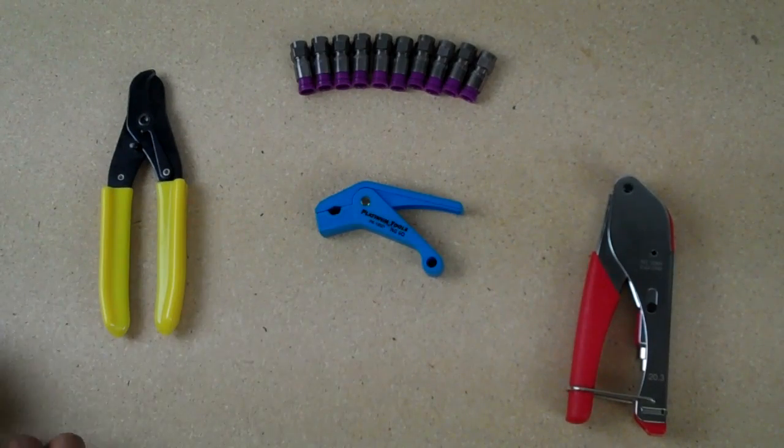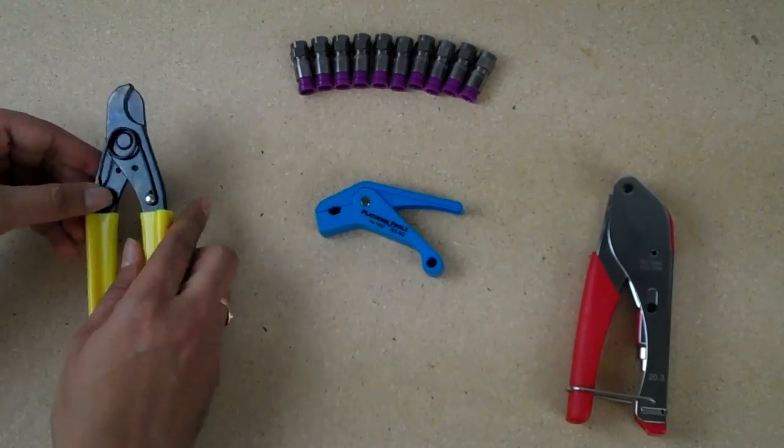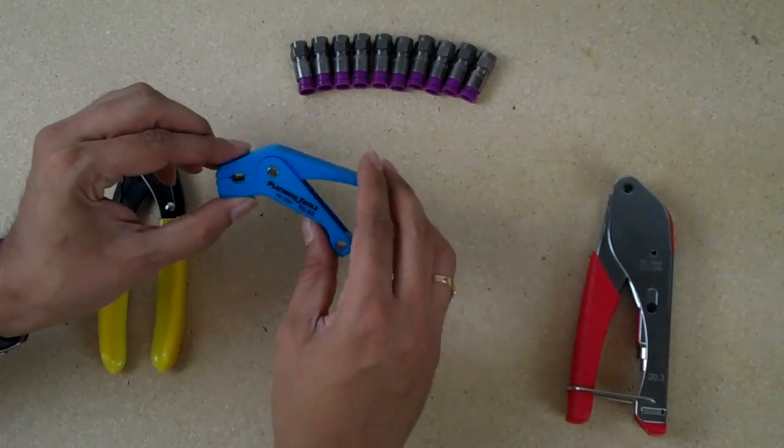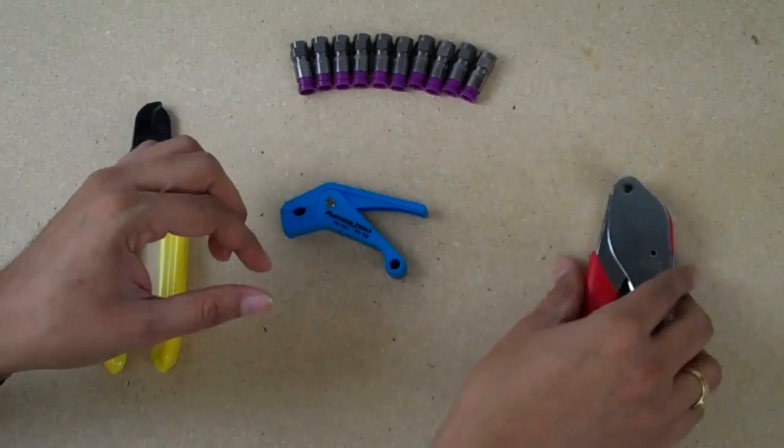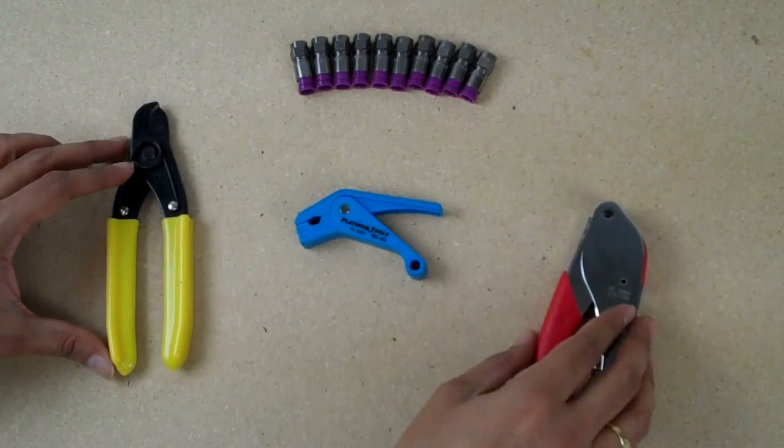Hi, this is Lee with broadbandutopia.com. Today we're going to demonstrate the RG6 Quad Shield Cable Kit. This kit includes cable cutters, an RG6 Quad Shield Cable Stripping Tool, a compression tool, and 10 RG6 Quad Shield connectors.